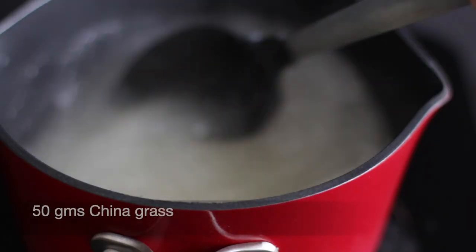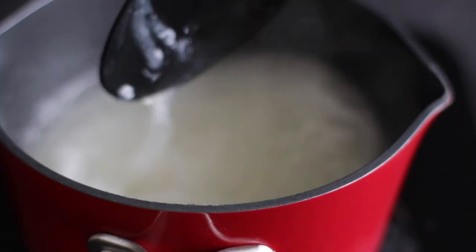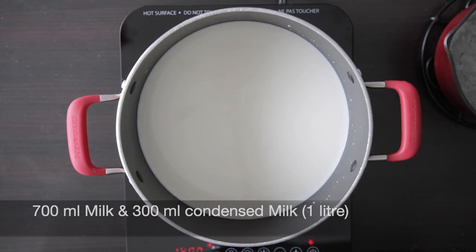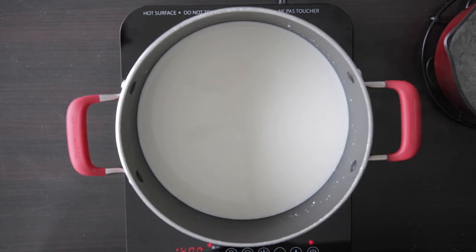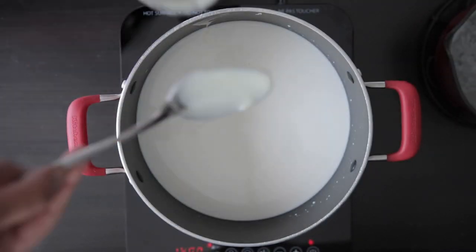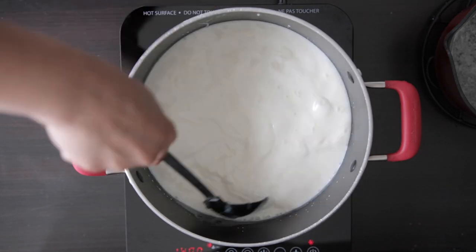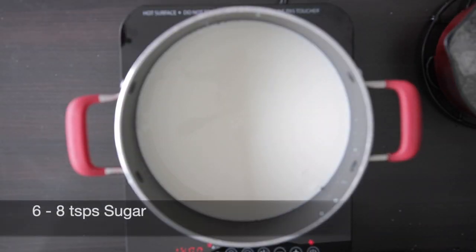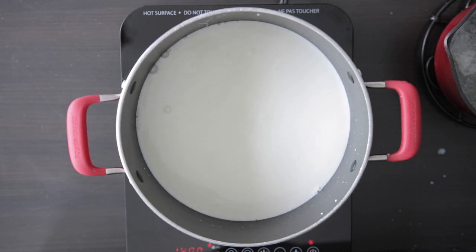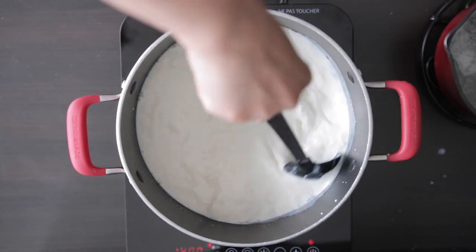This is 50 grams of Chinagrass since I'm making a large bowl for a party. I have 700 ml of milk here and I will add 300 ml of condensed milk, giving me a total of 1 liter. Stir this in and add 6 to 8 teaspoons of sugar, or to taste. You can also just use 1 liter of milk and increase the sugar to your taste.